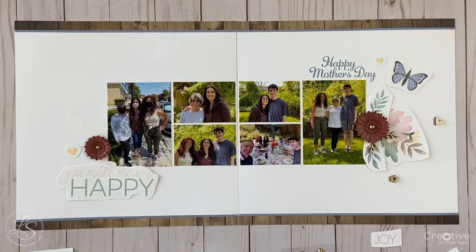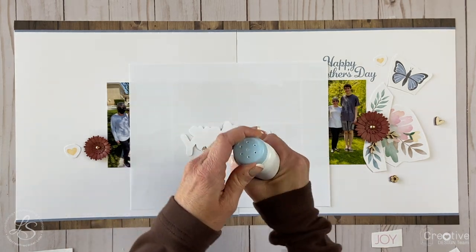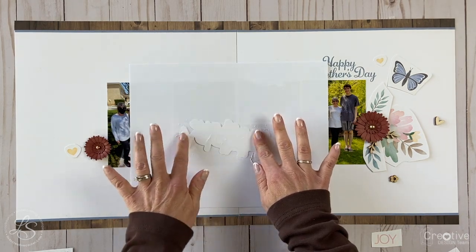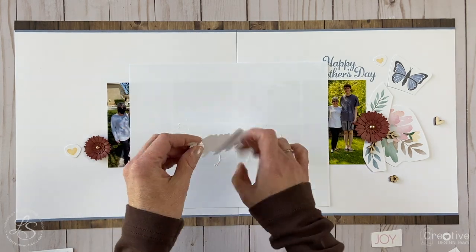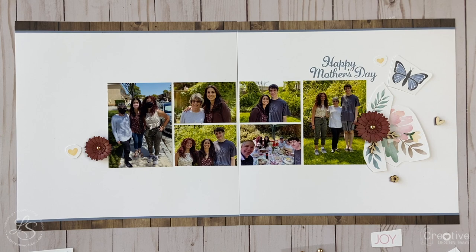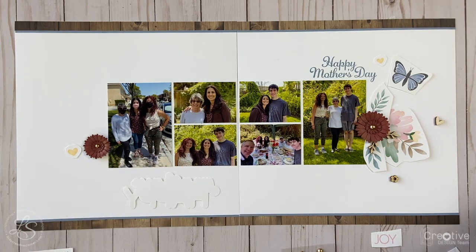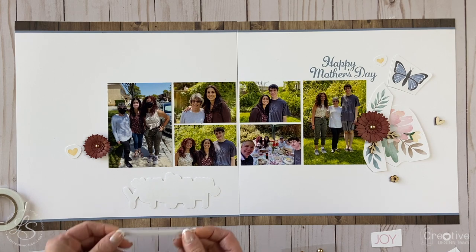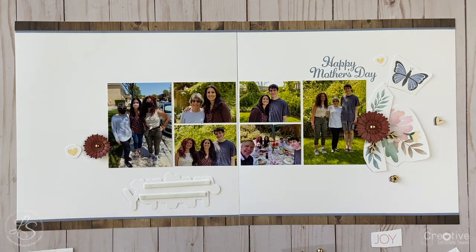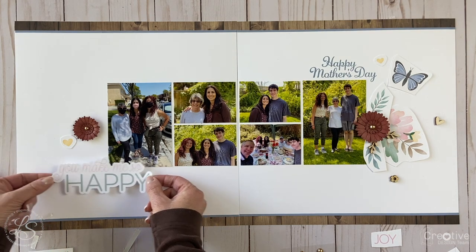Now that I have some idea of where I want the embellishments to go, I'm going to start adhering the largest embellishments first. I wanted this little sentiment sticker to have a little dimension, so I wanted to add some thin 3D foam tape. But if you add foam tape to the back of a big sticker, some of those outside areas are going to stick down, which I didn't want. So I removed all the adhesive from the back of the sticker with some baby powder — you can use cornstarch or any powder you want sprinkled on the back of your stickers, and it basically turns the sticker into a die cut. Once I did that, I added a little 3D foam tape to the back and adhered it right onto my layout.